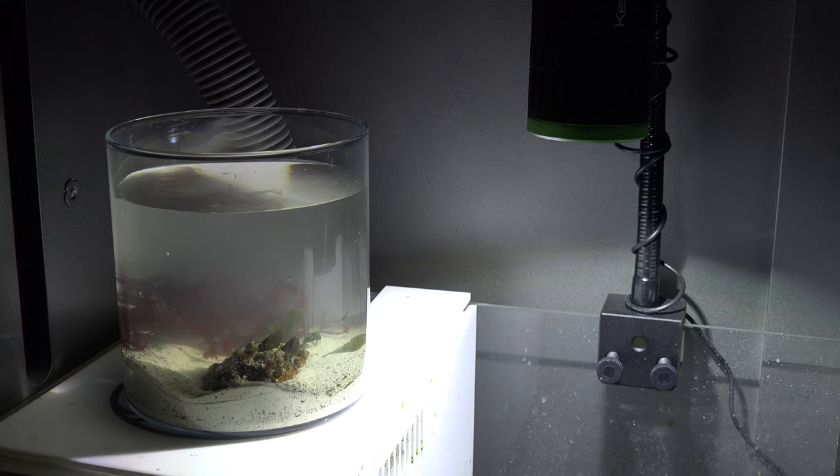Since it's wintertime and the sun isn't really out and the house is kind of cold, for now I'm going to keep this jar under the sump of one of my tanks since there's light there. But eventually in spring and summertime next year, I want to take the jar and put it next to the window and basically let the sunlight power this little ecosystem.